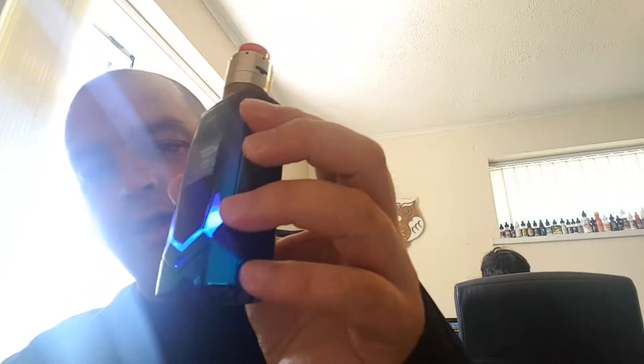Today I'm going to be using my iJoy Avenger with a Pyro RDTA. Let's give it a shake. I've let this steep for about 3 to 4 days.